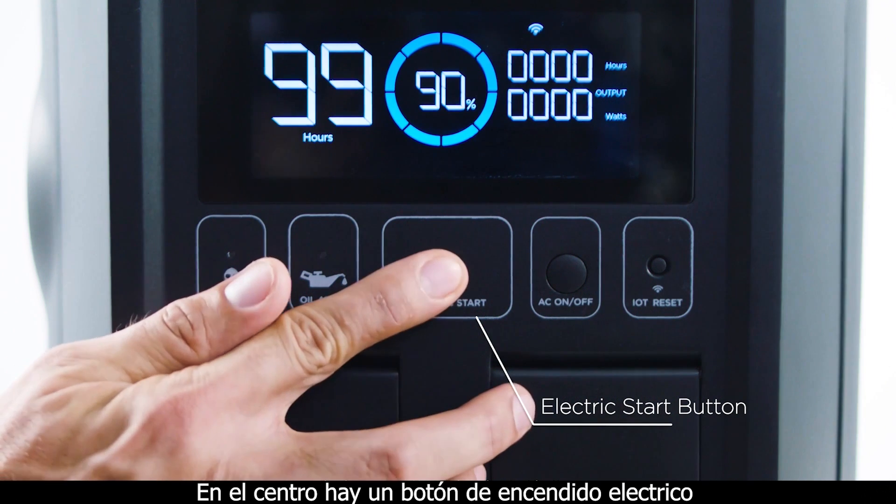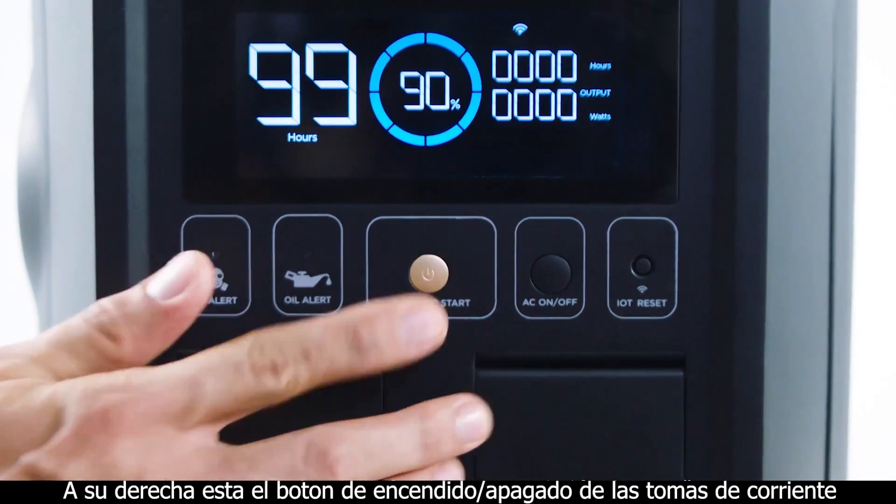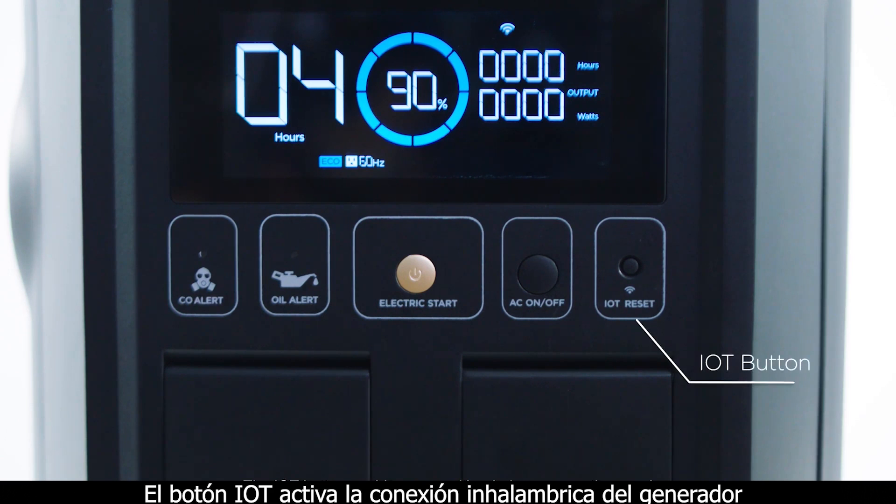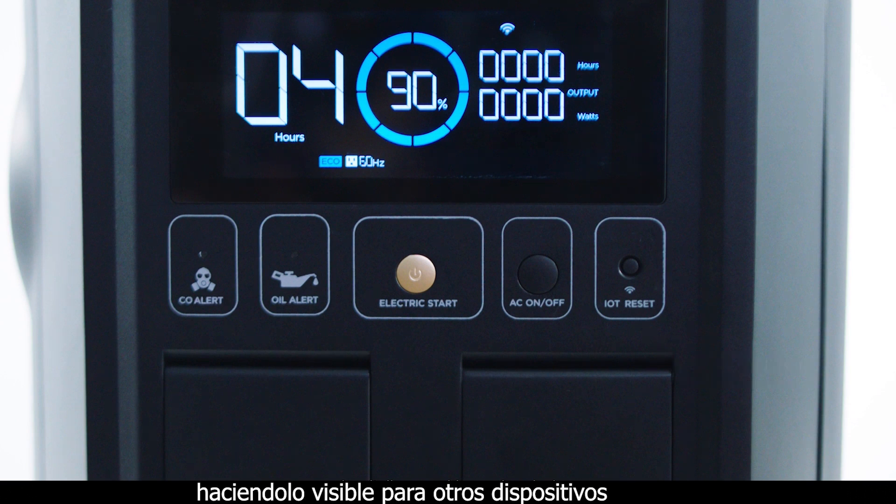In the center is an electric start button. To the right of that is an AC power button to turn the AC outlet on or off. The IoT button enables your unit's wireless connections and makes it discoverable to other devices.